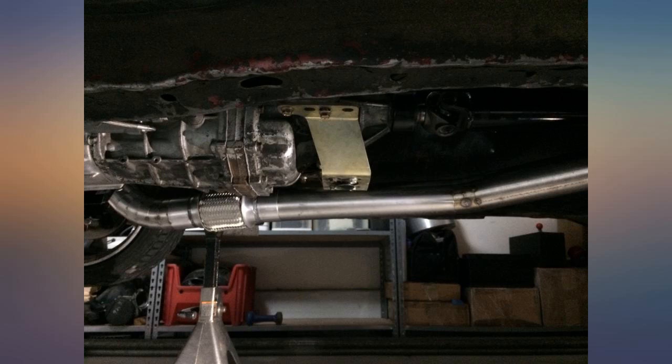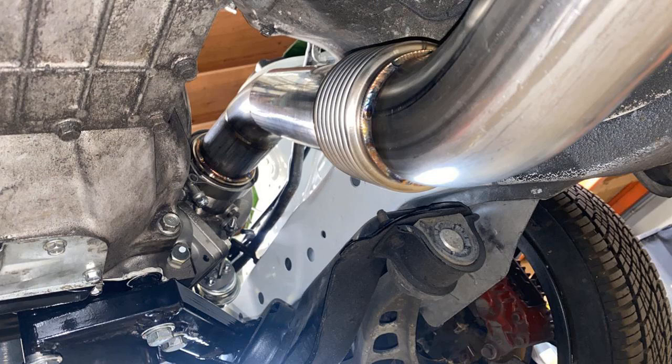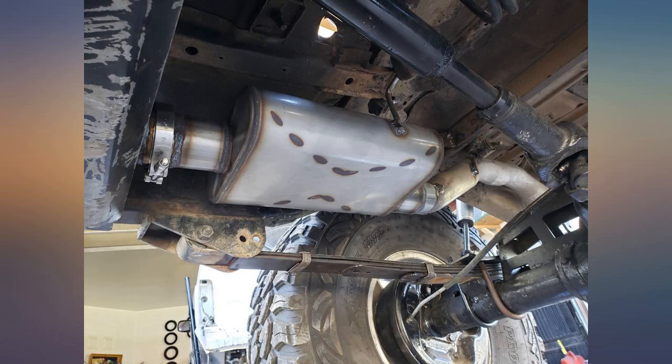Quality of this product looks to be there. However, keep in mind that there is not a recess in the flanges to insert the exhaust pipe into for ease of welding. Not a big deal to some, but it is worth mentioning.